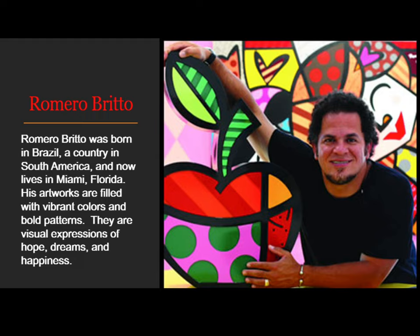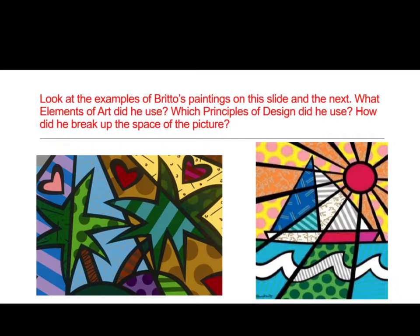This is one that we did this year in global studies too. Some of you may remember his artwork. Look at the examples of Brito's paintings on this slide and the next. What elements of art did he use? Which principles of design did he use? How did he break up the space of the picture?